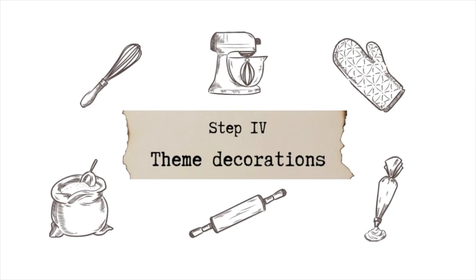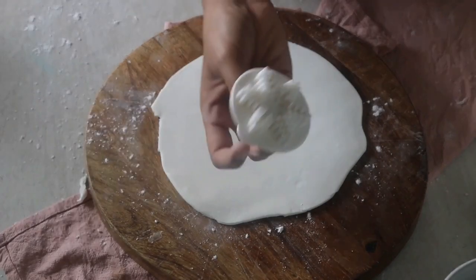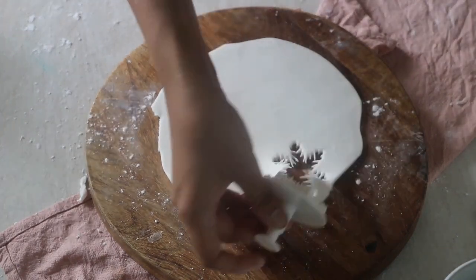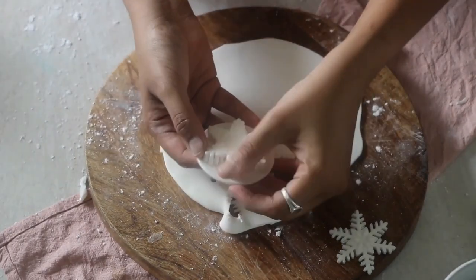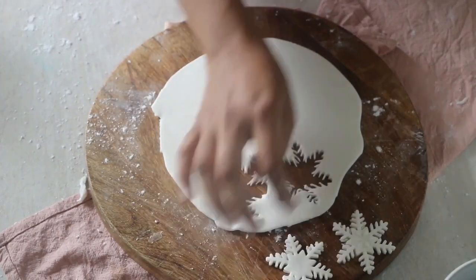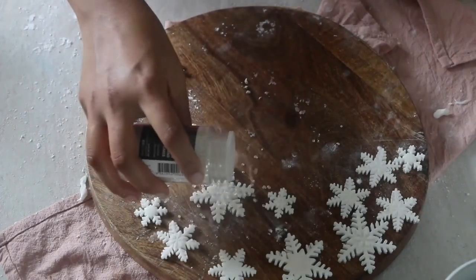Now that your base is ready, let's prepare the decorations as per the theme of choice. For this Elsa piñata cake, I am rolling out some fondant and cutting out snowflakes using different-sized snowflake cutters. Then adding a layer of edible glue on top and sprinkling some sugar pearls or sugar sprinkles — I will link all the products in the description box for you.